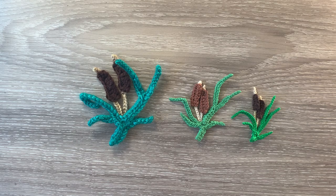Hello everyone, thank you for joining me. I'm Kerri. Today I'll be showing you how to crochet some bulrushes.